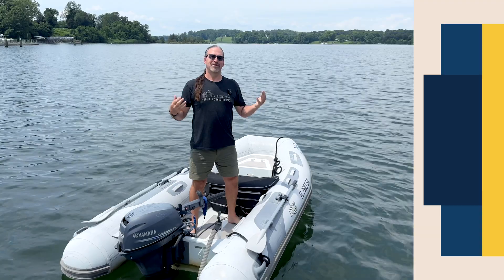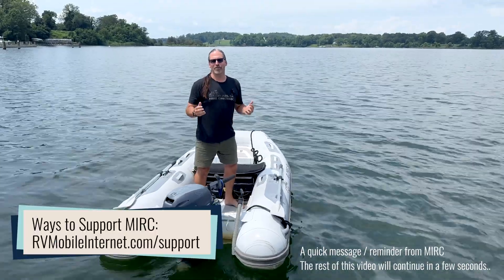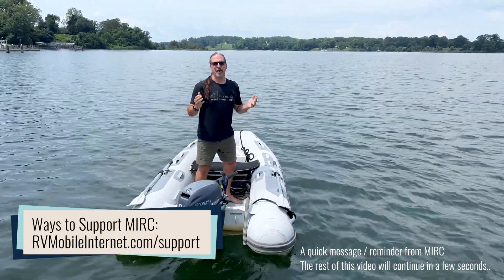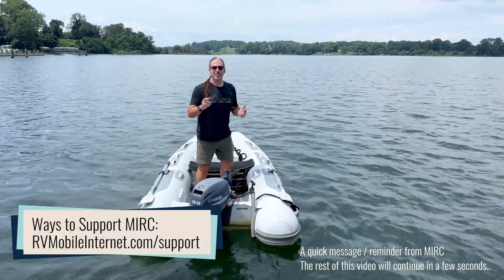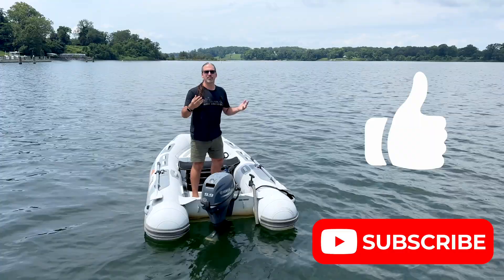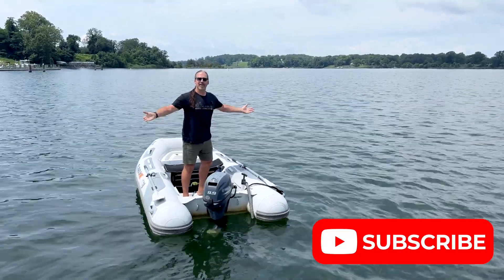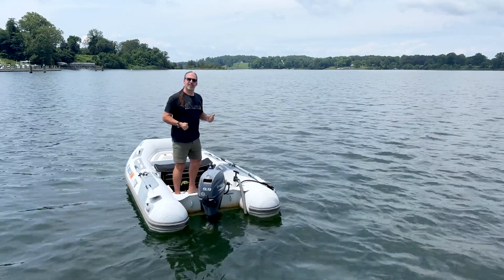But there are a few downsides to consider. Do you want to help keep this channel afloat? You can do that by joining us over at the Mobile Internet Resource Center and becoming a member. If membership is not for you, there are easier ways to support us — just like, subscribe, comment, and share. Share our content, help get it out to more people, and that keeps us going and bringing more connectivity content to you.